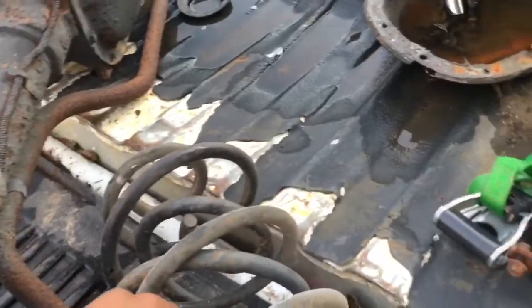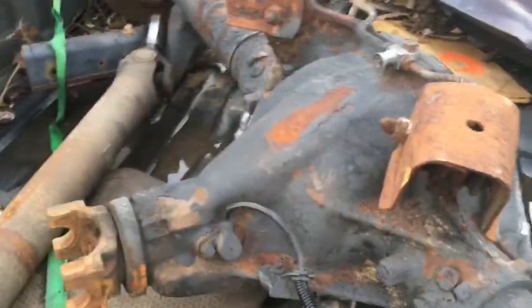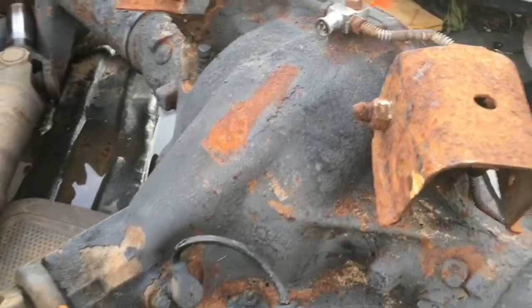What I'm about to do is sand all of this stuff down right here, and I'm going to respray it so it's going to look better. When I get it all sanded down, I'm going to turn it all back on so y'all can see how it's going to look.